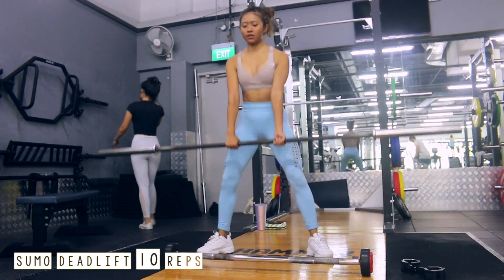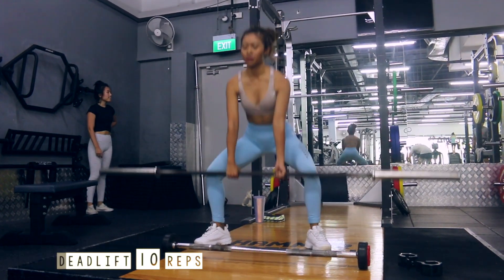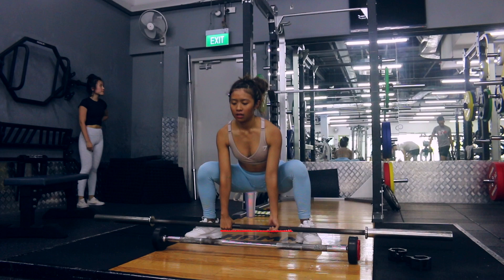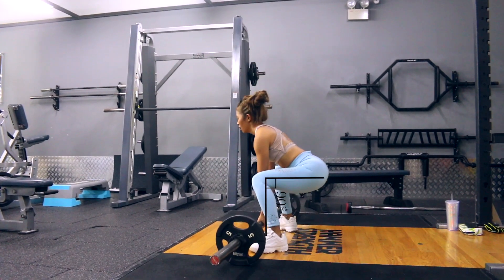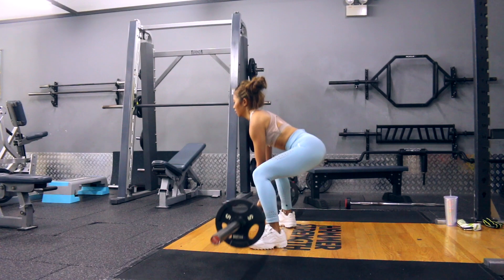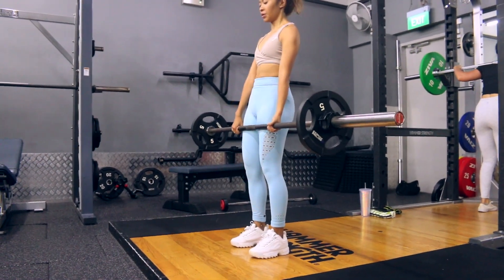There are multiple forms of deadlift, but the one I like the most is the sumo deadlift because it has better protection for your spine and it also engages your glutes and hamstrings really well. For sumo deadlift, have your feet pointing out and your legs pretty far apart. When you come down and pick up the weight, your legs should be about 90 degrees to the floor. When lifting the weight, drive through your heels, engage your core, straighten your back, and tighten up your shoulders. I'm also going to link some videos below on how to perform a deadlift.